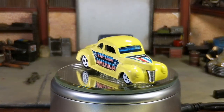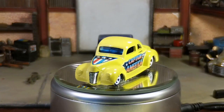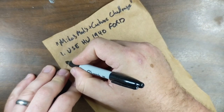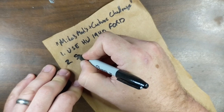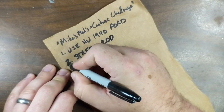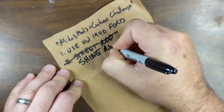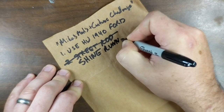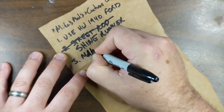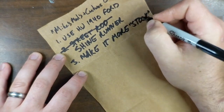You can check out the video where I got the car at the link up in the right corner or down in the description. Mike sent out this Hot Wheels 1940 Ford. He suggested that this be a street rod build, but I chose to take a little liberty with that theme and make my car into a shine runner. My family actually has a history of running shine, and my first real build on this channel was a moonshine runner. This casting was already pretty street rodded out, so to make a good shine runner, I had to make it look more stock.